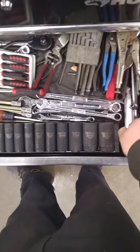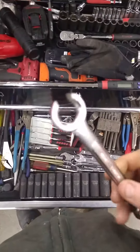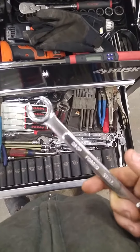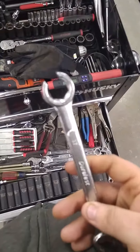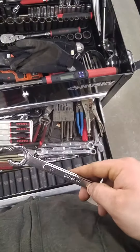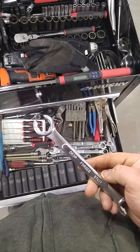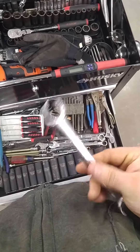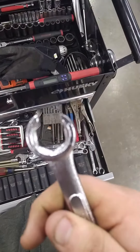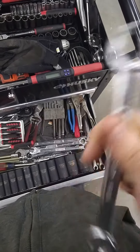These line wrenches — sometimes you might get a bolt that's a little sticky and you don't want to put a 12-point on it because you're afraid you might round it off. These work pretty good. Now, would I trust these on an actual line wrench situation, like a fuel line or a brake line? Probably not. It seriously looks like somebody just cut into a wrench with these.